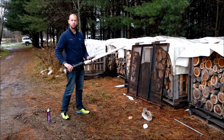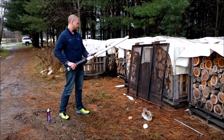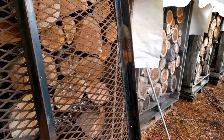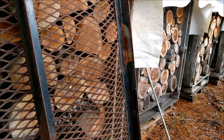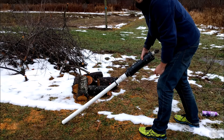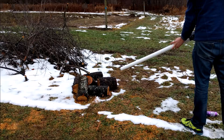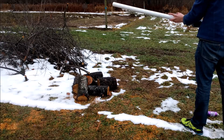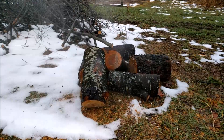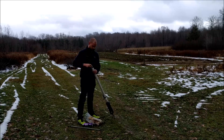Today on the Cool Stuff Guys Like channel, we're going to make french fries. Potato guns are also a really good way to make mashed potatoes. To be continued...